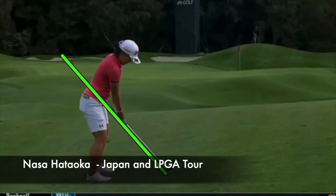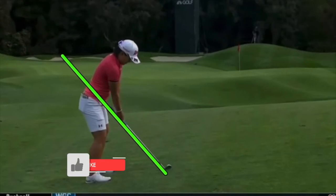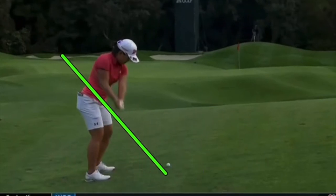In this video let's take a look at Nasa Hataoka, Japanese tour star, LPGA tour star, and great golf swing. With her golf swing, if she is really working hard to stay in posture, good things are going to happen. If she gets a little quicker up and out of it, bad things are going to happen. But super athletic move and super strong-looking player — very strong legs, lower body.